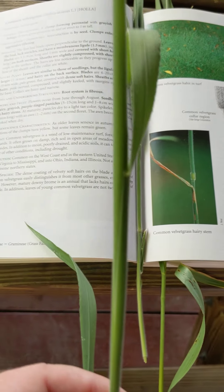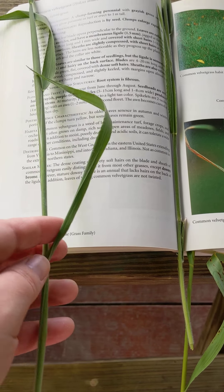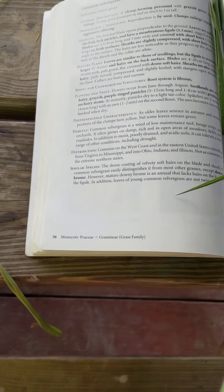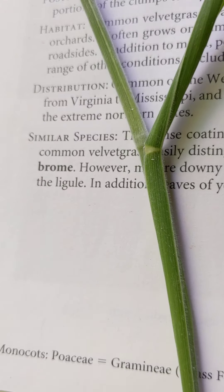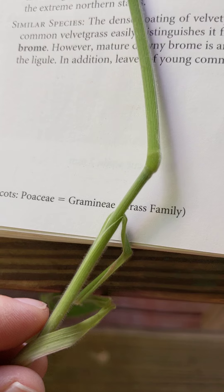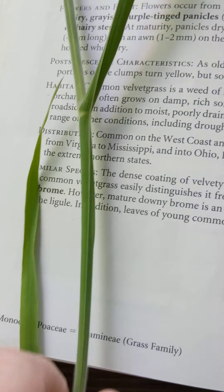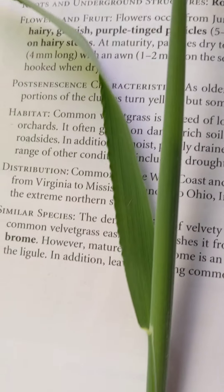This one is actually one of my favorite grasses because it feels so cool — this is common velvet grass. It tends to have a very purplish hue when growing out in the field compared to the others. It has a wide leaf blade, but the most distinguishing characteristic is the velvet. You can see this one is very hairy and very soft — and I have gotten multiple ticks while touching this grass, since there are lots of places for them to grip and climb.